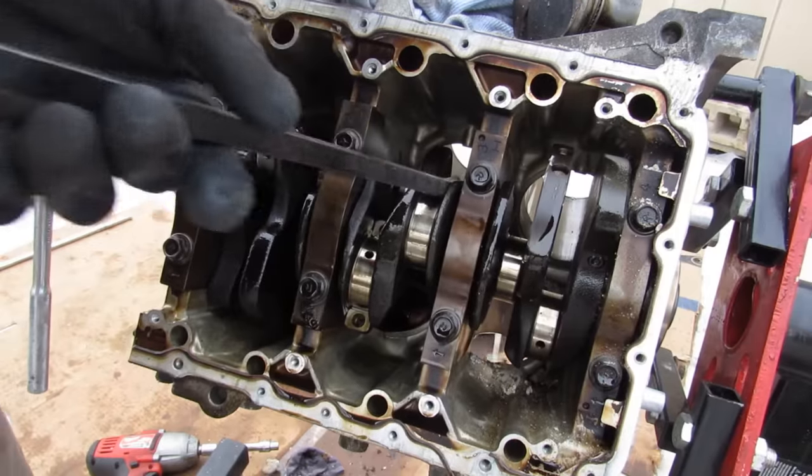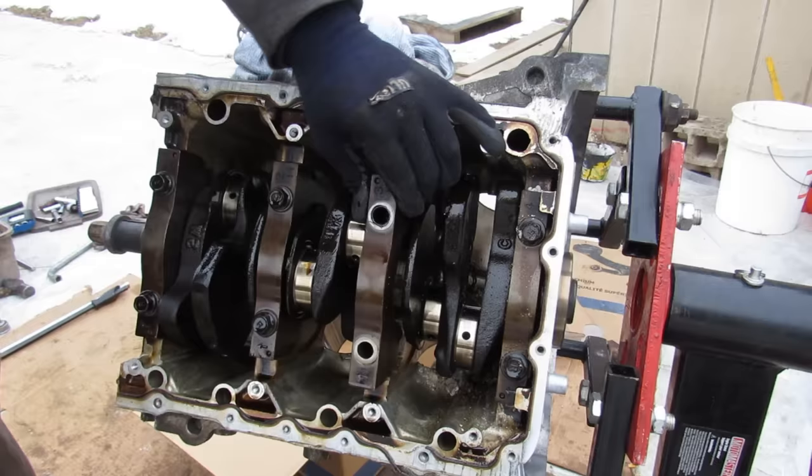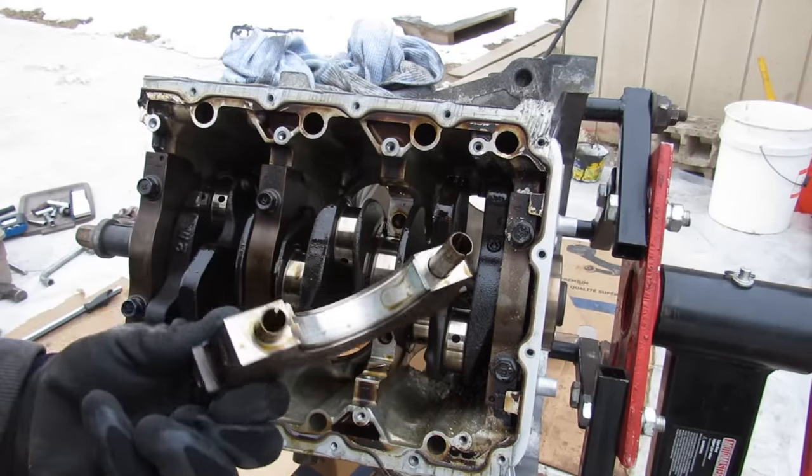The rod bearings look fine and the main bearings look pretty clean.